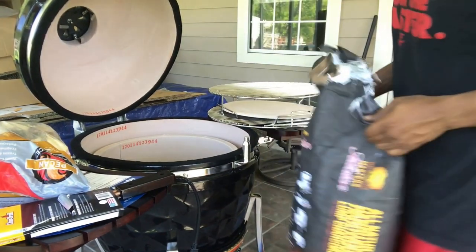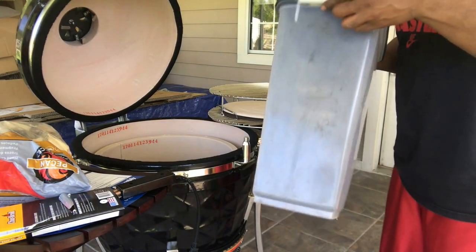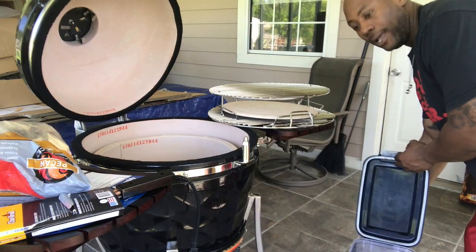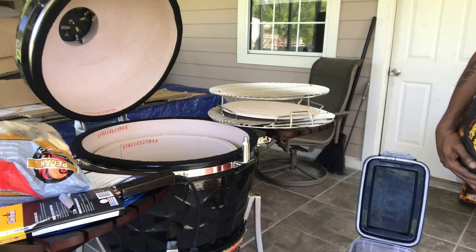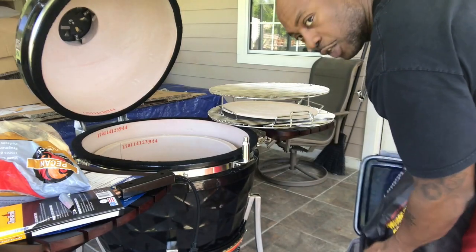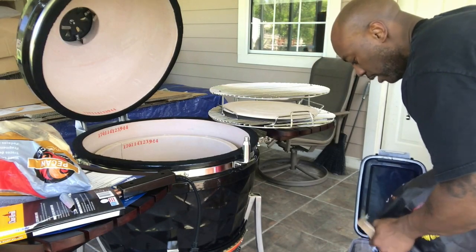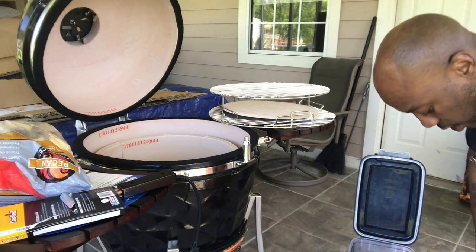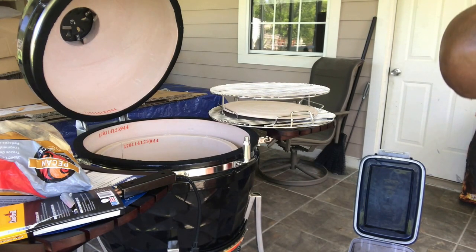That's enough. Also, buy a container to keep your lump charcoal in so you don't leave it in the bag. I'm using an extra container I had — similar to one I bought for my dog food. It's great for storage. I'll pour all my lump in now and it'll be ready for next time. Supposedly ceramic grills are great at preserving charcoal — once you're done, just close all your vents and you can use the remaining charcoal next time. We'll see.